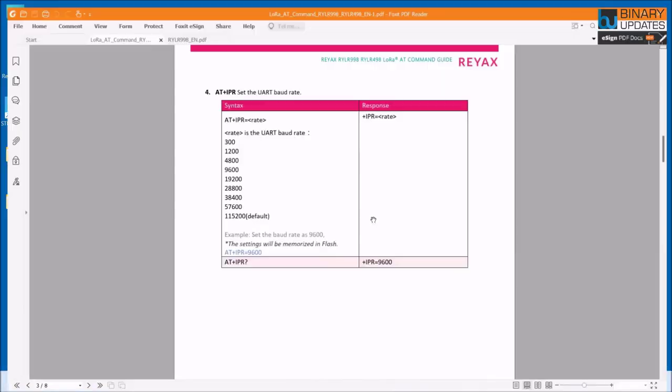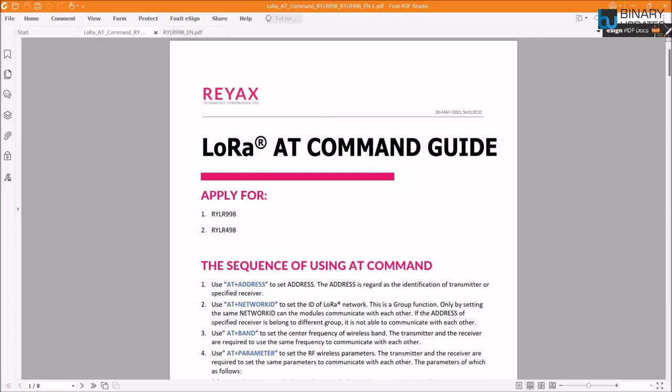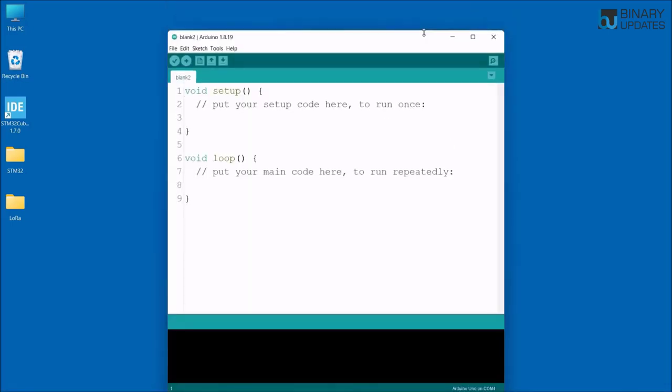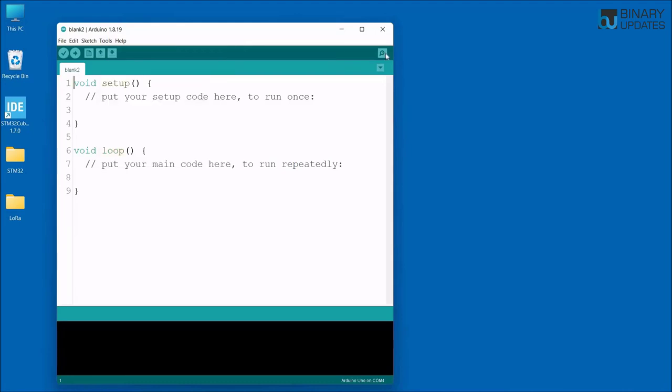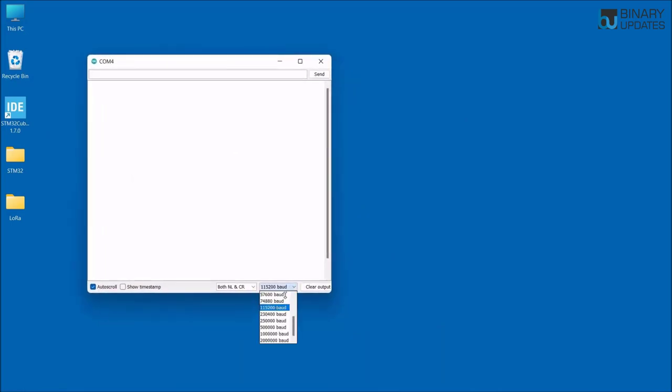Reacts company has very high quality documentation — you can easily download the AT commands user guide from their product page; the link is in the video description. Open the Arduino IDE and open a blank Arduino project. Go to Tools and make sure COM4 is selected. Then open the Serial Monitor. Set the baud rate to 115200 because by default the RYLR998 operates at 115200 baud. Type AT and hit Enter — it returns OK, confirming the LoRa module is working.